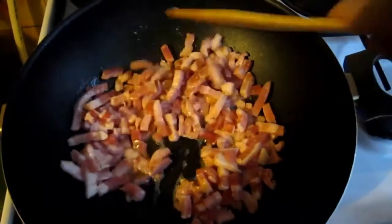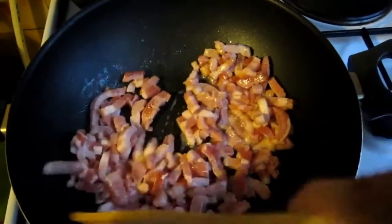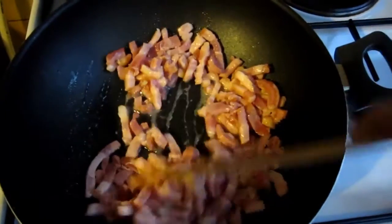Heat a large frying pan, add a good splash of olive oil and fry the bacon until dark brown and crisp.